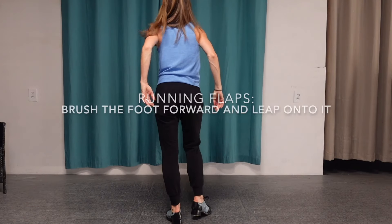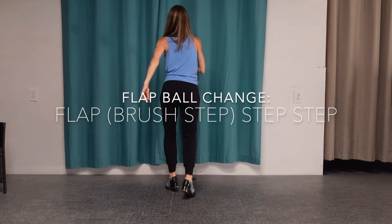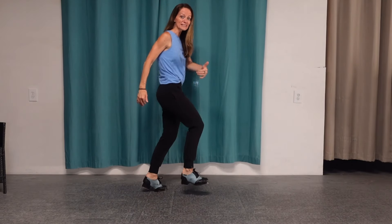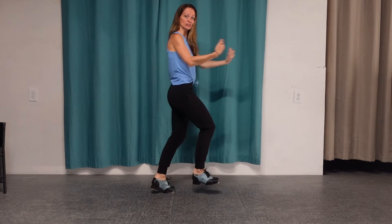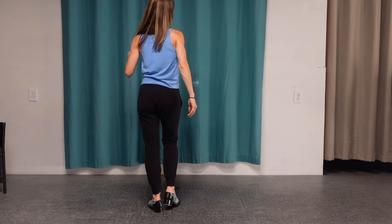Starting with running flaps: right, left, right, left. Then a flat ball change, flat ball change. A flat ball change is done on the balls of our feet and we're just shifting weight — it's exactly what the step says: flat ball change. So four running flaps, then two flat ball changes.